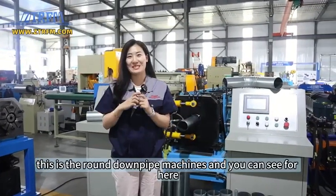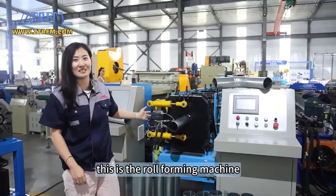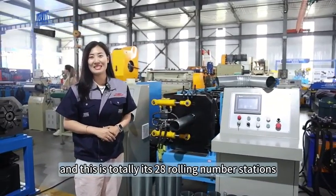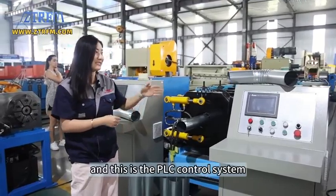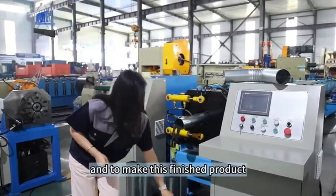This is the round dump pipe machine. As you can see, this is the whole roll forming machine — it has a total of 28 rolling stations, from the decoiler, the main roll forming, and the cutting. This is the PLC control system to make the finished product.